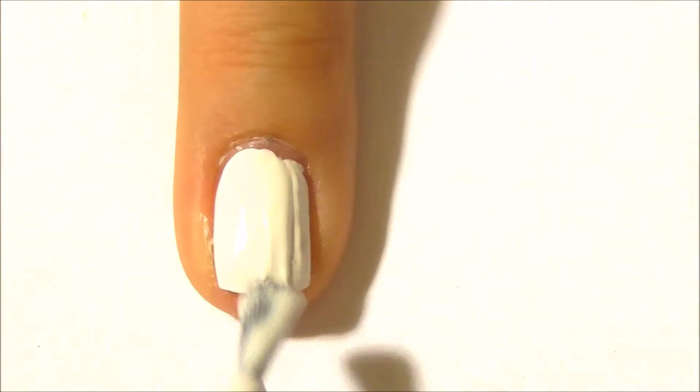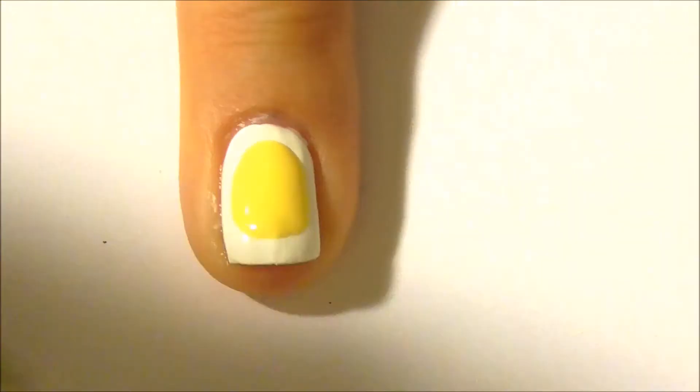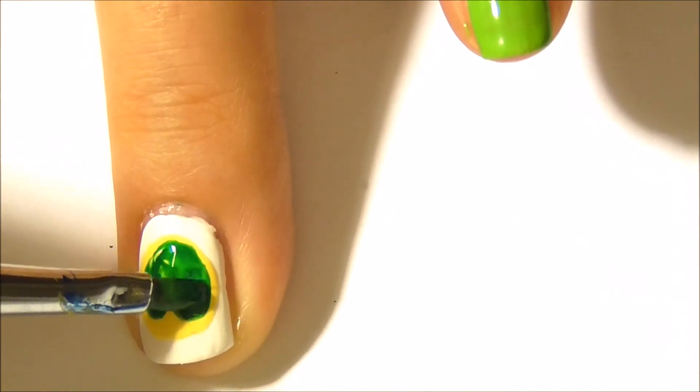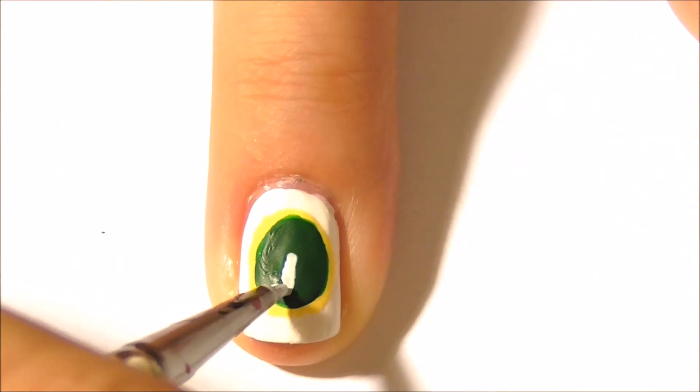Paint your ring finger white. With yellow polish, create an oval. When the polish dries, create a smaller green oval on top of the yellow oval. With white paint, create the letter G.